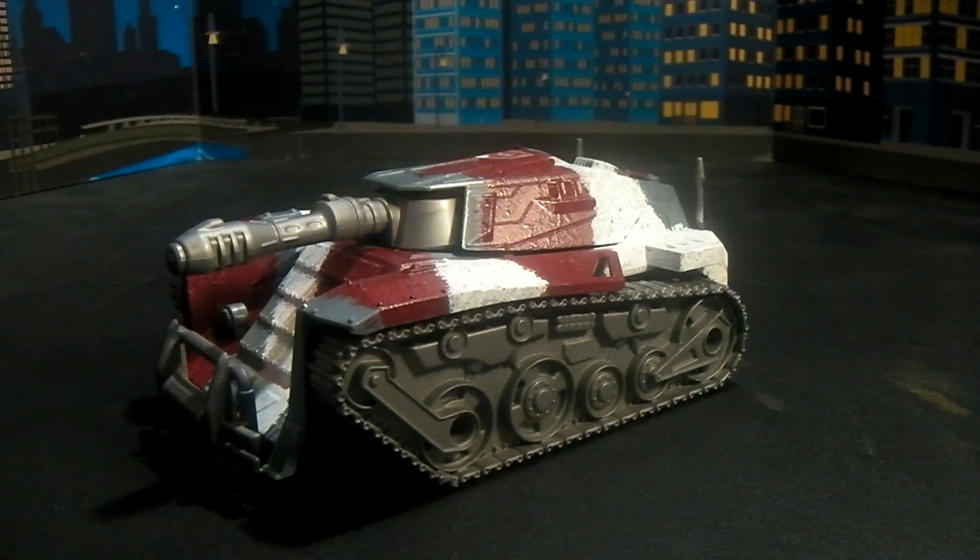Welcome back to another Plasticon review. Today we're going to cover Generation 2 G.I. Joe crossover, Warpath.